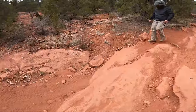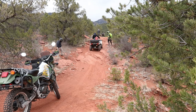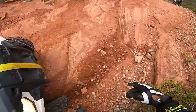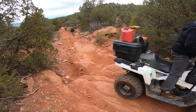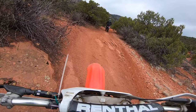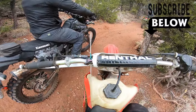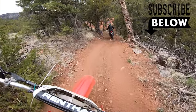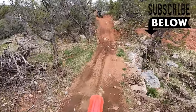We got Alex on the quad! It's a steep climb, baby!